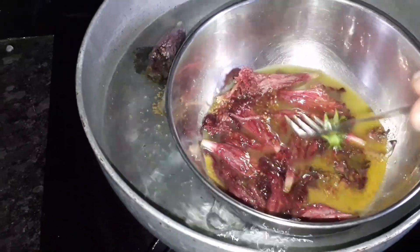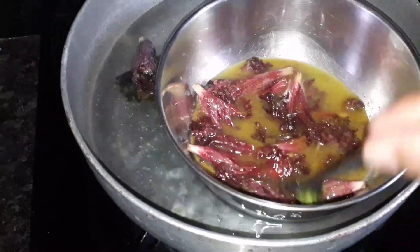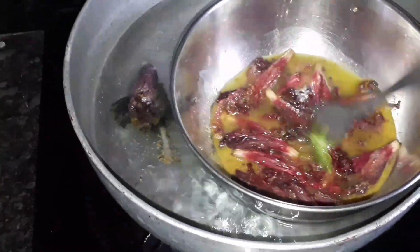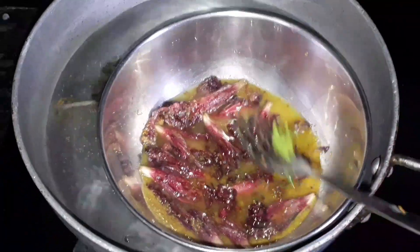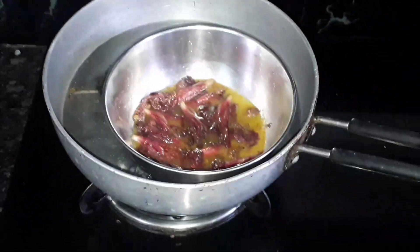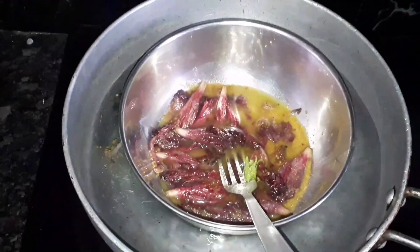I am going to use the double boiling method for 6 to 7 minutes. I am going to watch for a color change.